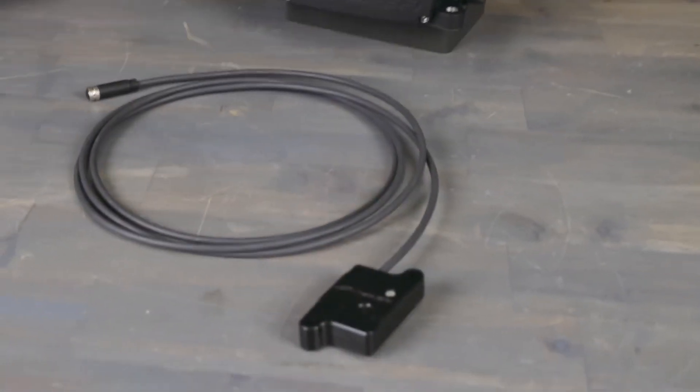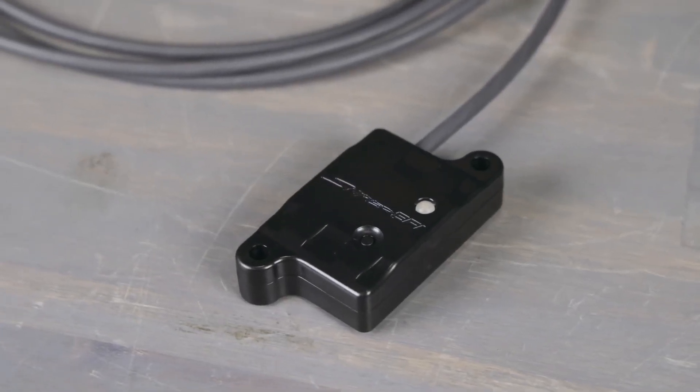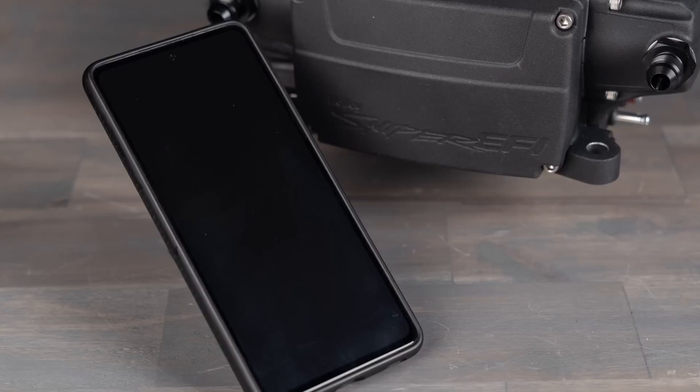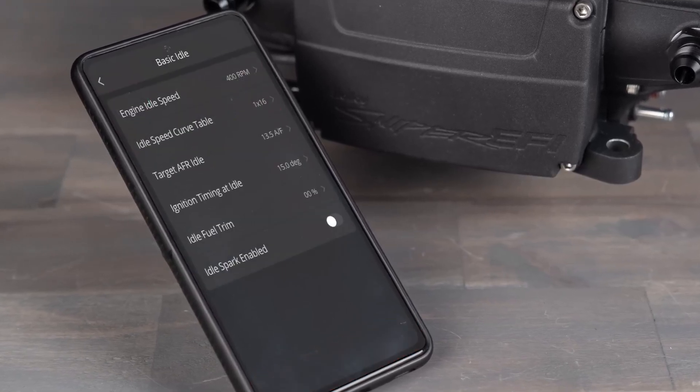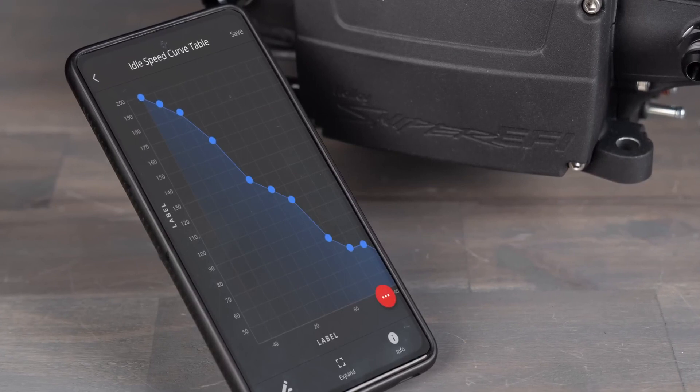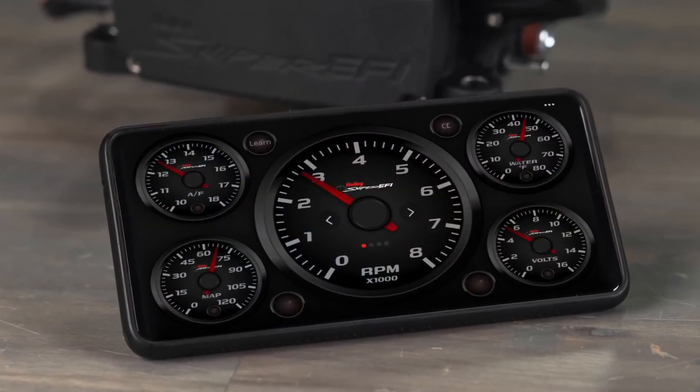Looking for the ultimate in flexibility? Option 3 is Sniper's all-new Bluetooth module. It puts you in full control, allowing you to use your iOS or Android based smartphone to initially set up the Sniper 2, make tuning changes, use it as a gauge display, take data logs, or even use it to store your tunes. The Sniper 2 app also puts you in direct connection with Holley Tech's service.